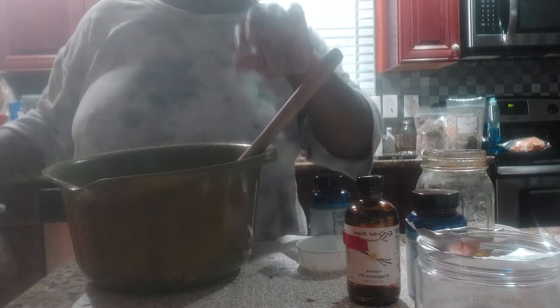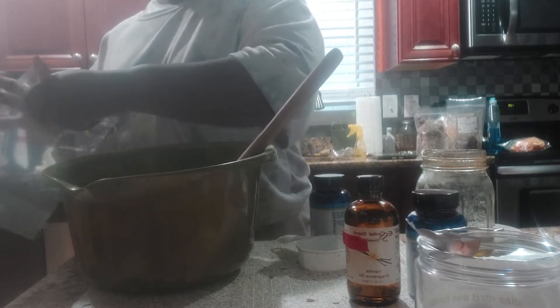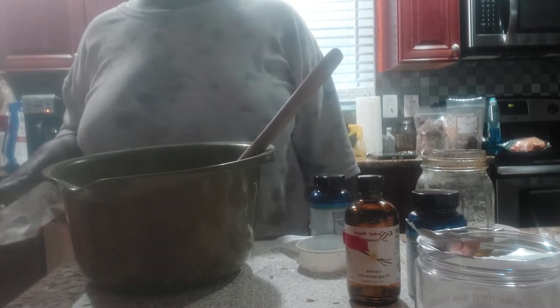Okay, this is what my vanilla and sweet orange looks like. Pretty — it smells so good you guys, smells scrumptious, almost like a creamsicle.